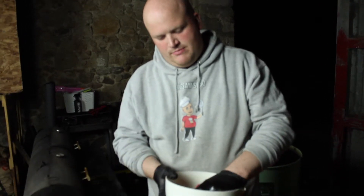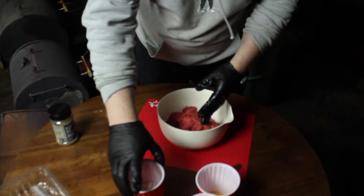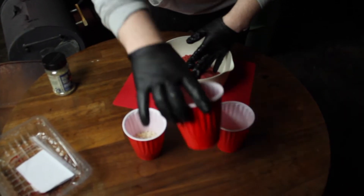Good evening, it's Big Salms BBQ. So what we've got here is some mince and we're going to make some homemade burgers. We've got our breadcrumbs, our egg, and our onion.